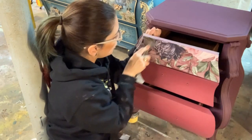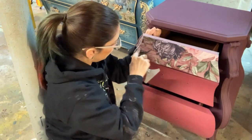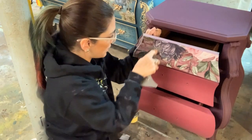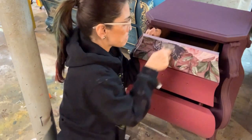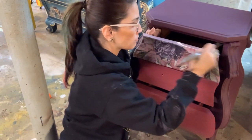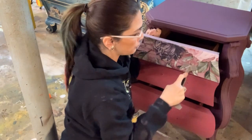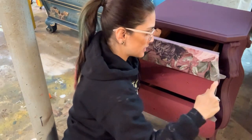Then we just start rubbing all over. I'm going to rub the whole graphic — it takes a little bit of firm pressure. Just a little bit of elbow grease, but you want to make sure you go over the whole graphic really well and make sure it sticks.